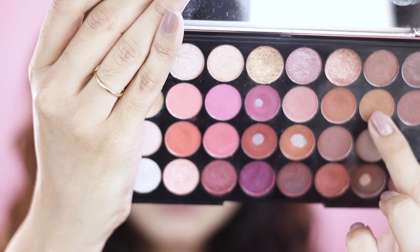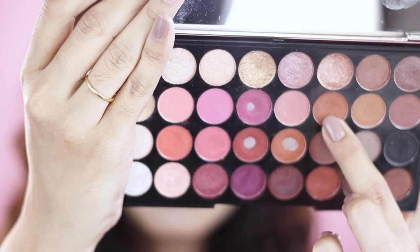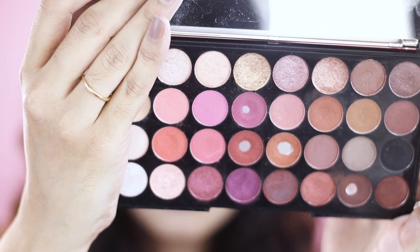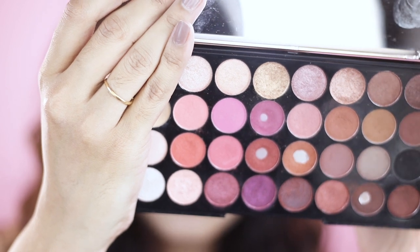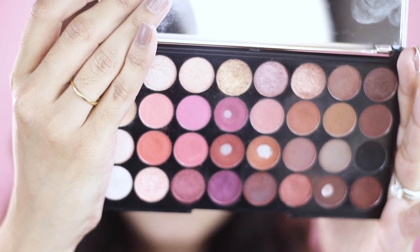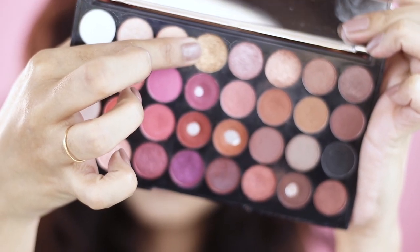Off camera I dipped into the mid-tone browns and I built up my crease. If you want to see how I build up my crease, check out the video in the cards up here. I also cut my crease because I wanted the shimmers to stick to my lid easily.